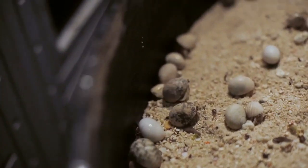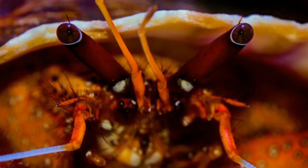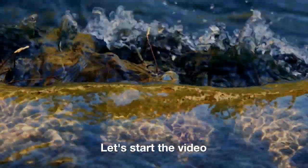Today we are going to tell the viewers about the unique and interesting information about hermit crabs. Let's start the video.